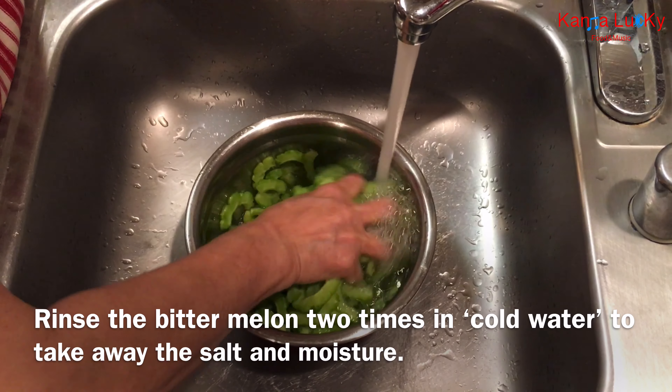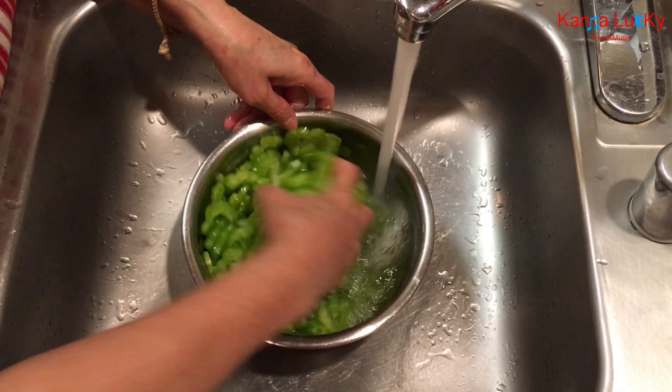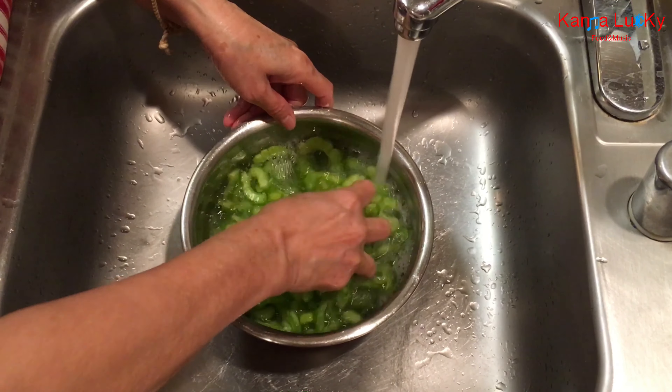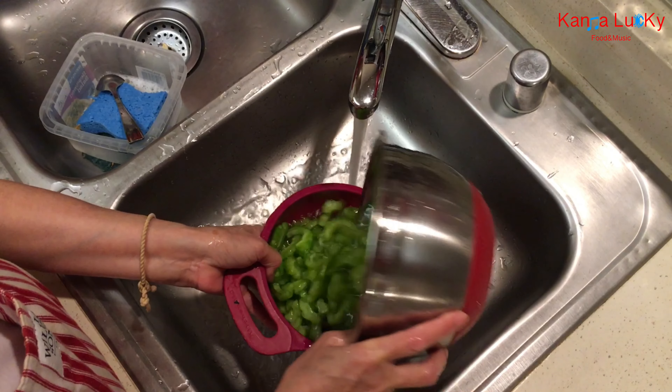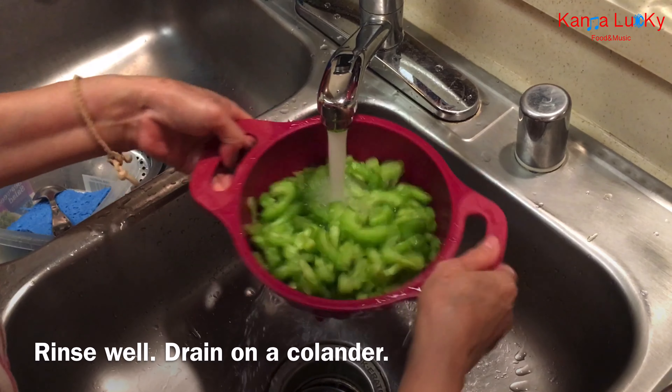Rinse the bitter melon two times in cold water to remove the salt and moisture. Rinse well and drain on a colander.